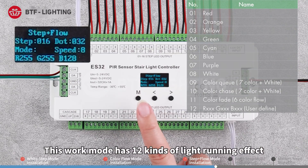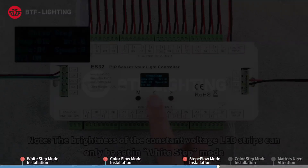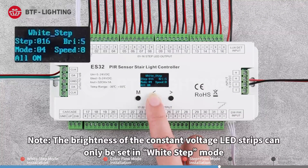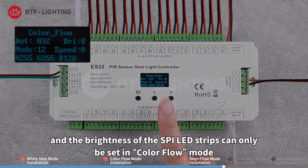This work mode has 12 kinds of light running effects and 8 grades of speed. Note that the brightness of the constant voltage LED strips can only be set in white step mode, and the brightness of the SPI LED strips can only be set in color flow mode.